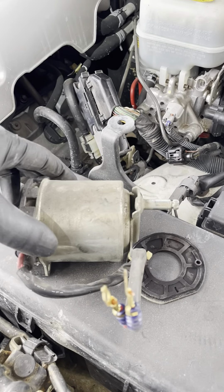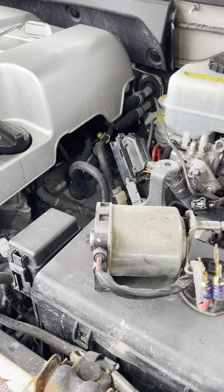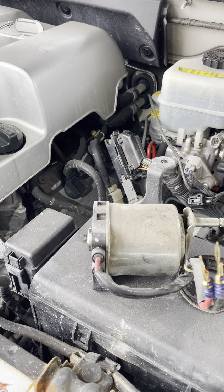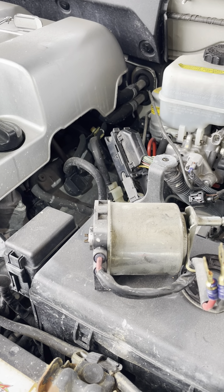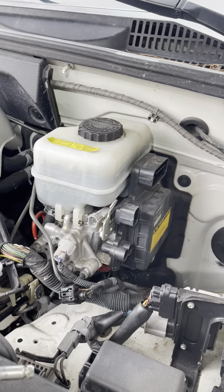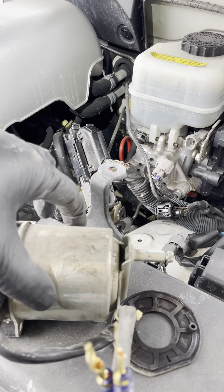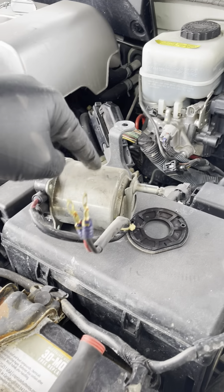The problem I had prior to this is that the brake didn't work — it got hard. In an emergency situation, I used a hammer and tapped on this motor right here and then it worked. It still works until now, but I just want peace of mind and replace it.